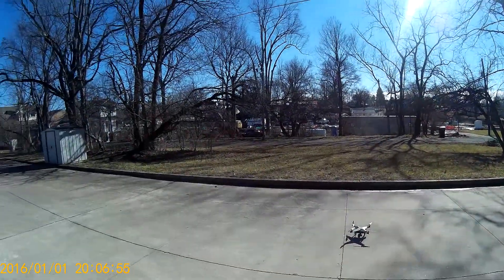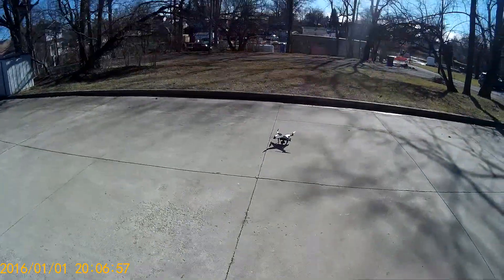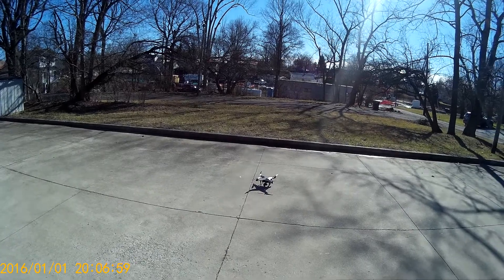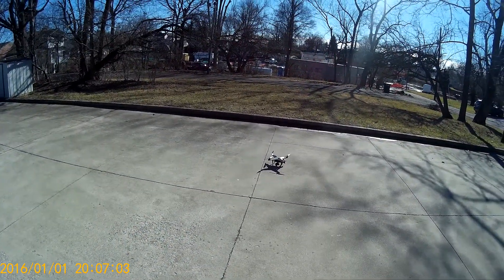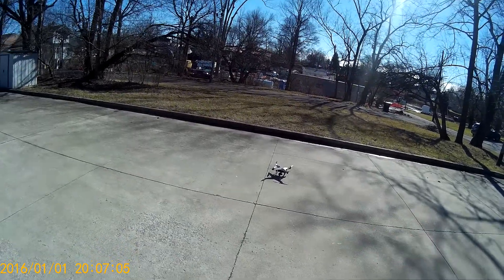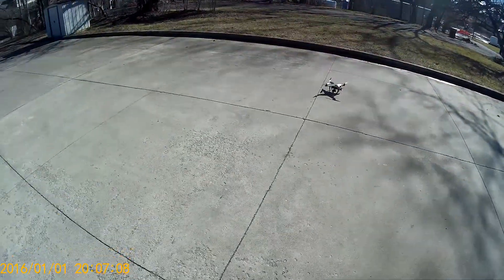Hey everybody, it's Matt with Matt's RC Addiction. You've seen videos on my page of the drone flying around. I haven't yet caught me actually capturing the drone flying itself, so I figured I'd give it a try.